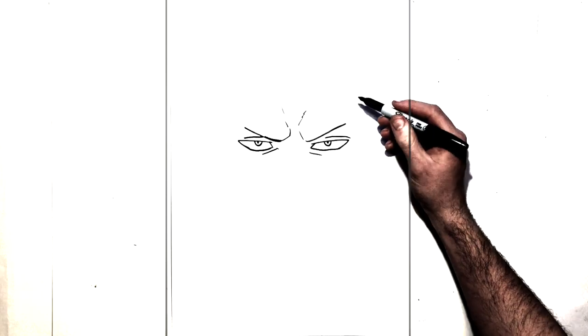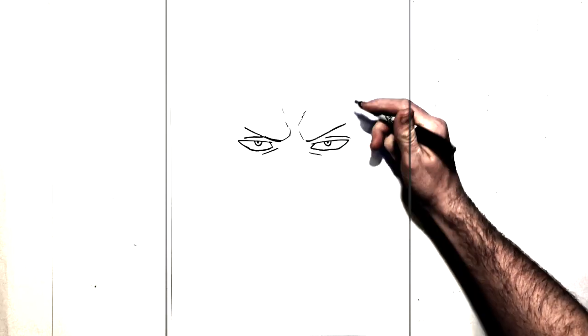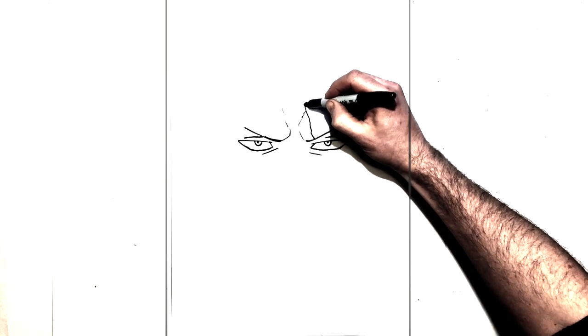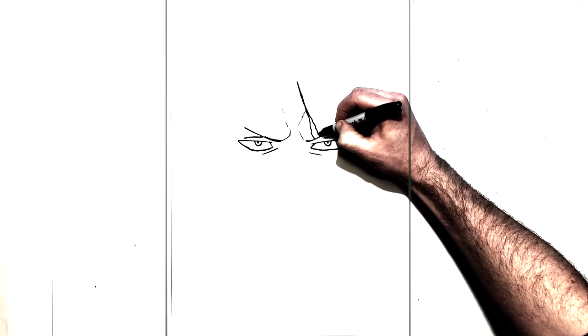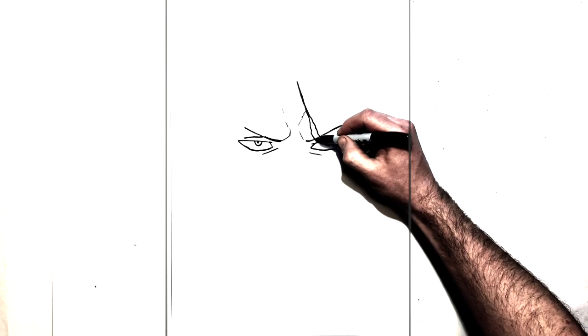Now of course he has those scar marks that are on this eye here on this side. So we just do a bumpy line that gets real thin up here — there's three of these — thin and then it gets bumpy down to here, down to his eyebrow, and then it comes right down to his eyelid in there.